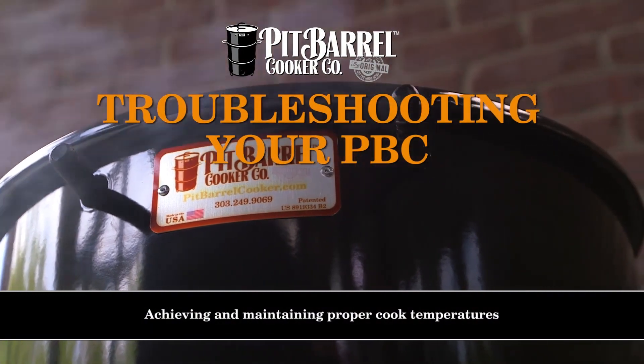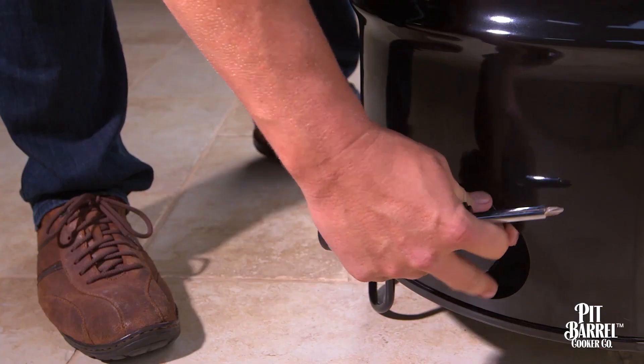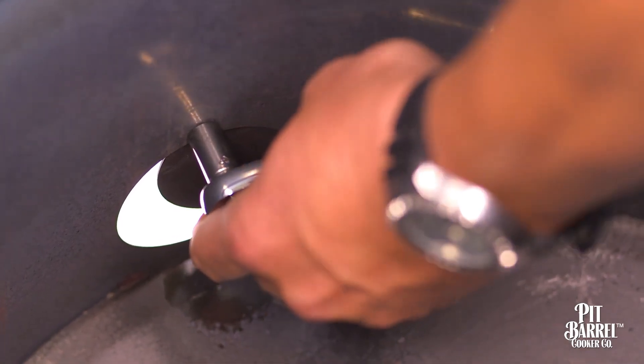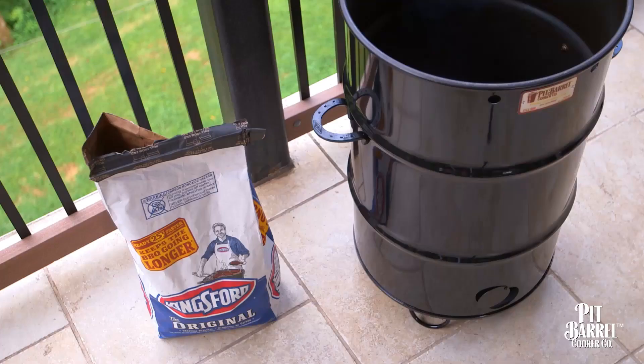First and foremost, we designed the Pit Barrel to make great tasting food, but we knew it had to be simple and easy to use. Besides adjusting the air vent according to your elevation, which is approximate and does not have to be perfect, it's pretty much a set it and forget it cooker.